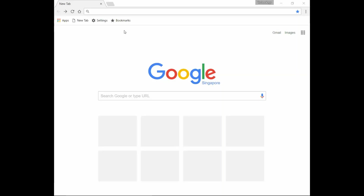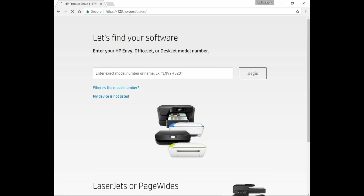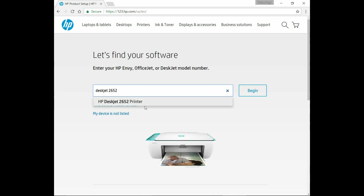Let us now download the software for our HP DeskJet 2652. From your browser, key in 123.hp.com. Let's type in our DeskJet model. Select Begin.